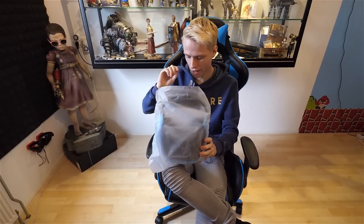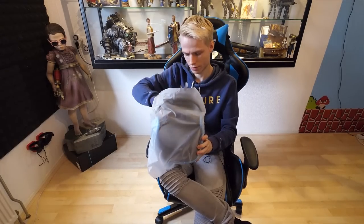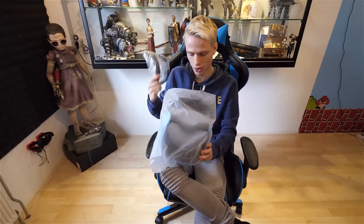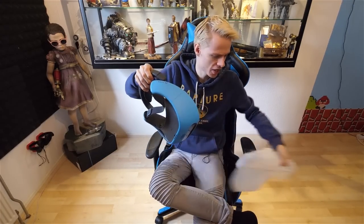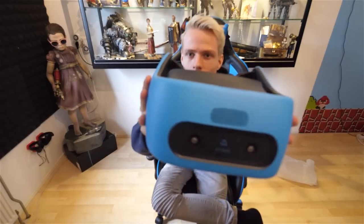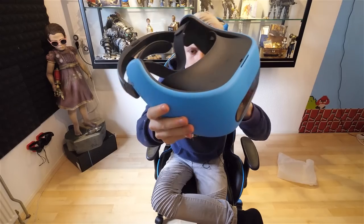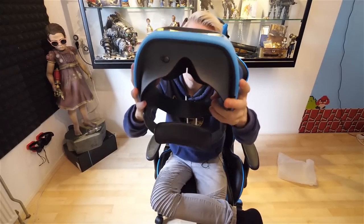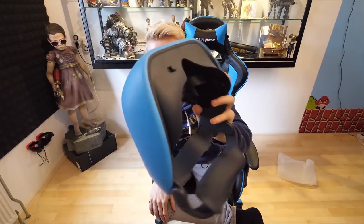In the bag, we not only have a Vive Focus but also a face cushion, and it seems like we will have to attach this later on. But first, let's talk about this standalone VR headset. Wow, check this out — isn't it beautiful? It's fairly big, but what do you expect from a standalone VR headset that does inside-out tracking?